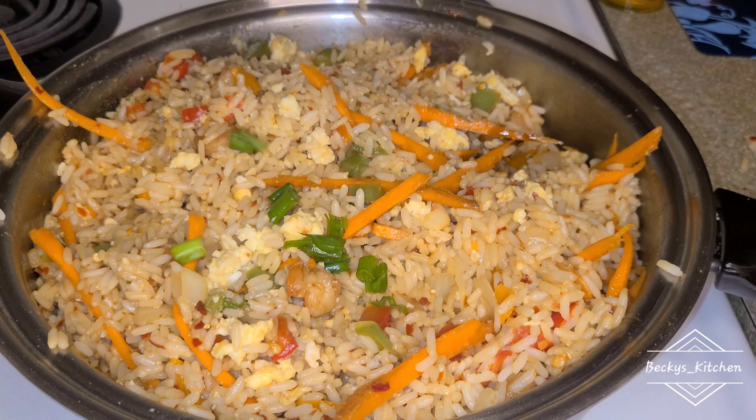That is it for today's video! The rice is so yummy, it's sweet and it tastes so good. You need to try it. Please give me a thumbs up if you've learned something, and let me know down below if you're going to try this out.